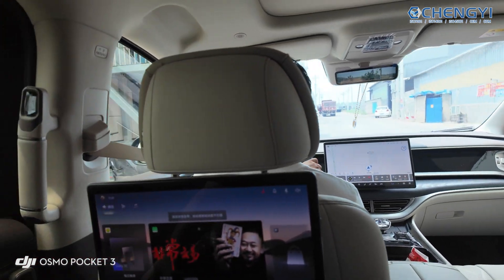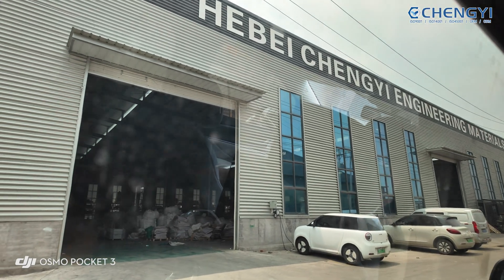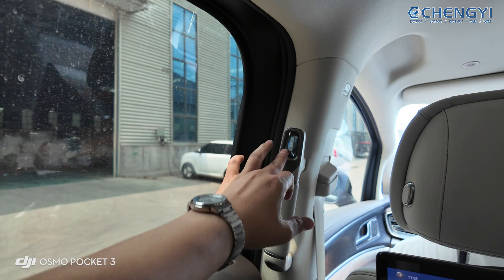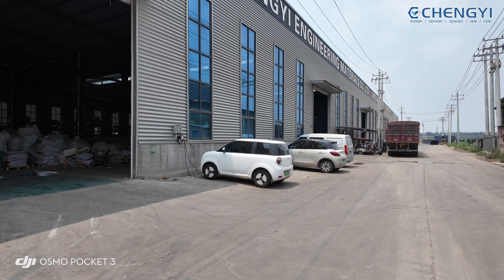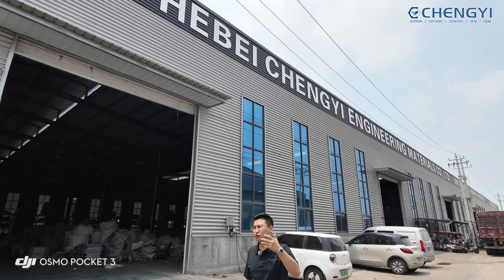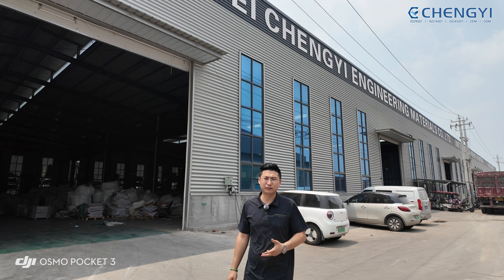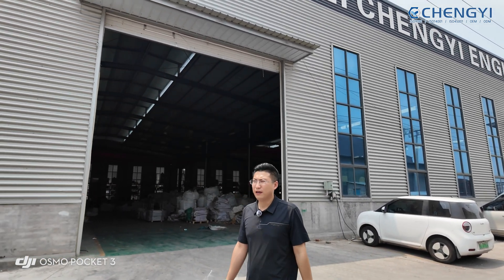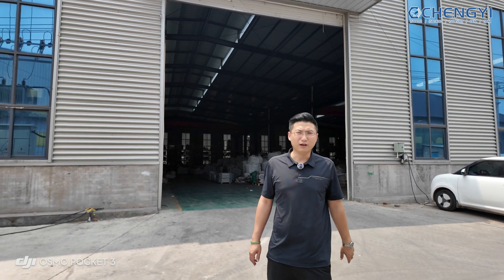We arrive at the warehouse. I want to introduce something about the companies, the factory, the warehouse, and the location — all the details to show you. I think today is okay, and next time I will introduce more about quality controls, more detail on products, and more useful information. Here's Murphy from the Cheng Yi company.